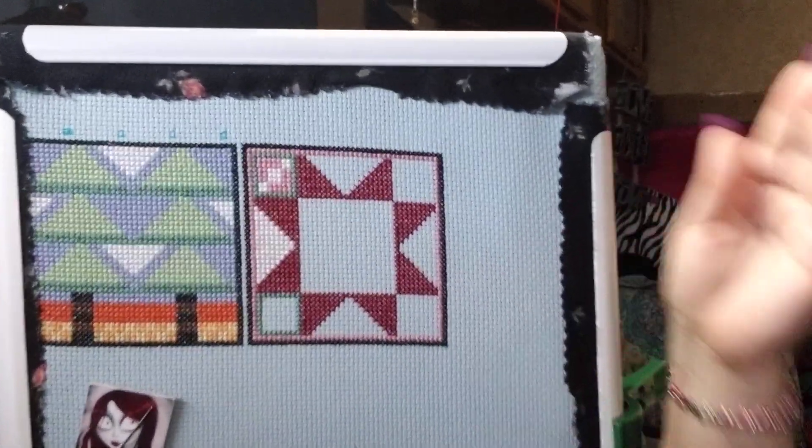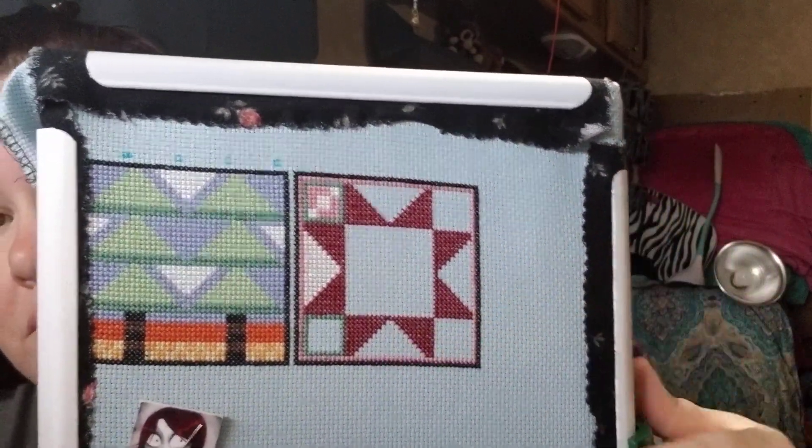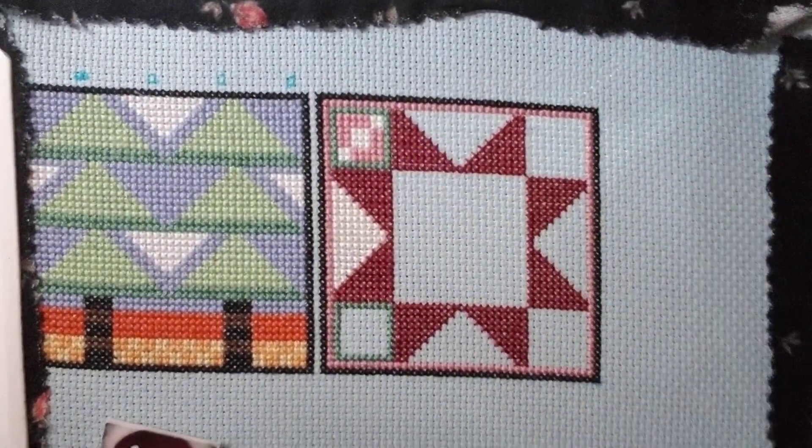I did get some stitching done while we were just sitting there chilling. I went and did some stitching — they're called flying geese units in quilting, and that's what I got done on this right here. Each one of these is white, and then each corner gets that piece there. I'm not 100% thrilled about the color scheme, like I've told y'all before, but it is what it is.